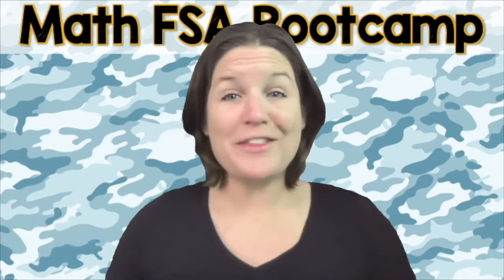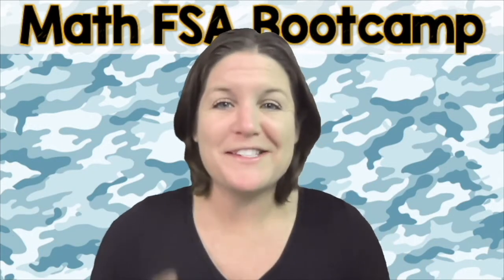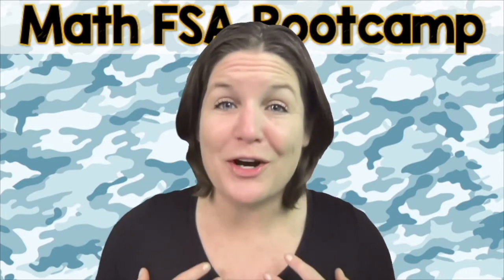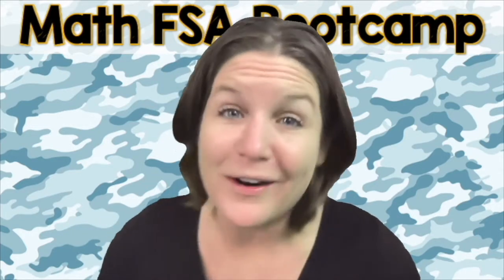ATTENTION! McCarthy Math Academy proudly presents the Math FSA Boot Camp Series. Hello everyone, I'm Ms. McCarthy and I am so excited that you are here.